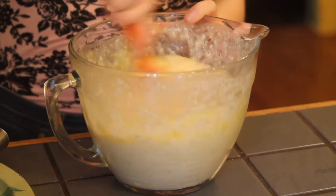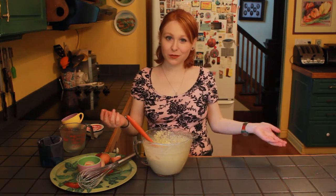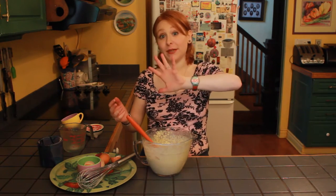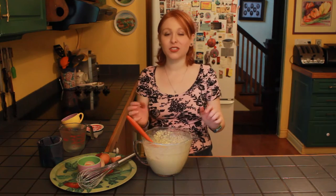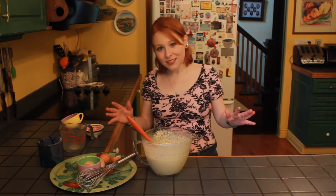All you have to do is stir this up. This is looking perfect. Now all we have to do is let it rest for five minutes, and this is really important — just let it chill out. You're probably eating these in the morning, you don't want to be rushed, it doesn't want to be rushed. Take it easy.